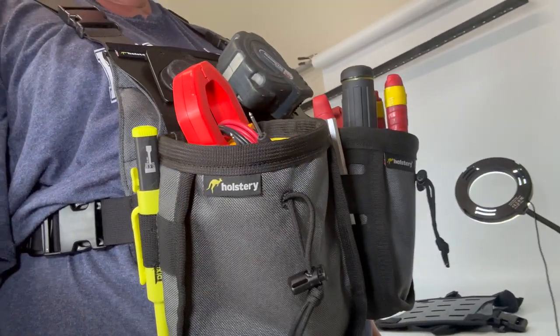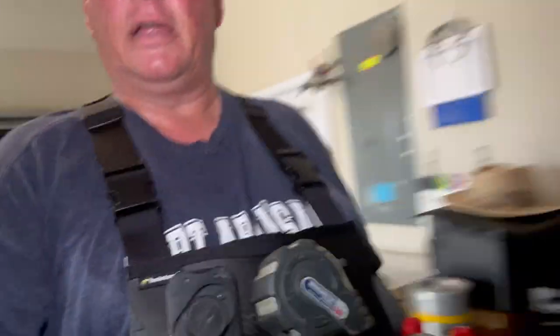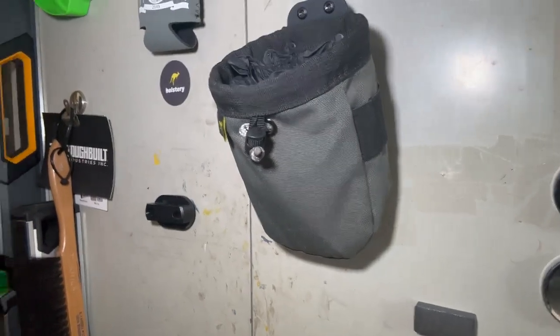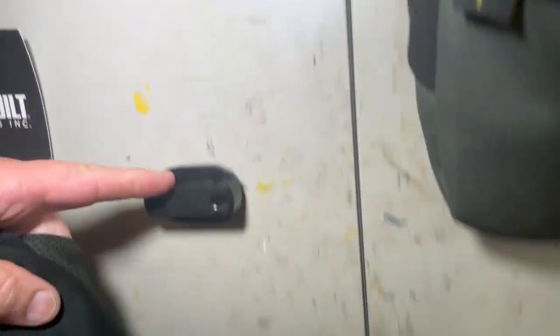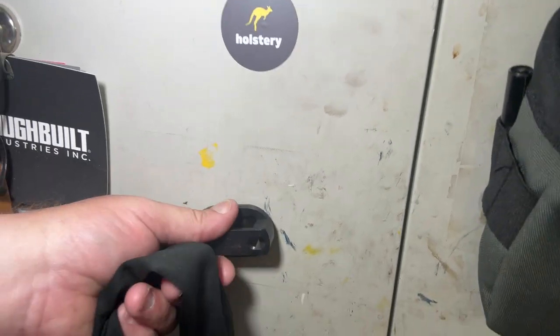These Joey pouches are not new — I've had them for quite a while and I use them just about every day. I actually have one of the original Joey pouches hanging over here on these little magnet clips. You can hang your stuff up — they're fantastic. I really like Holstery products, but they outdid themselves with this one.